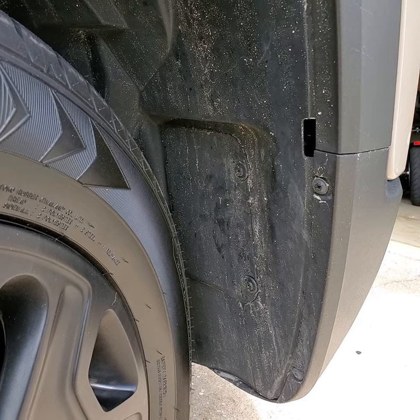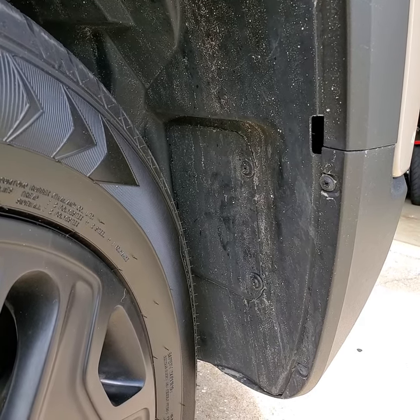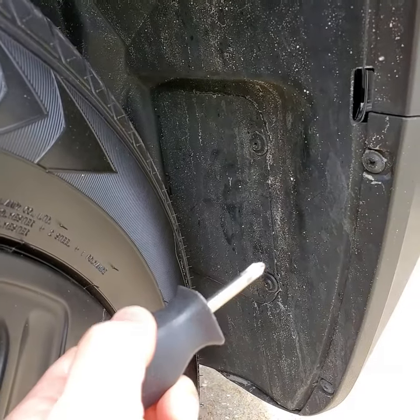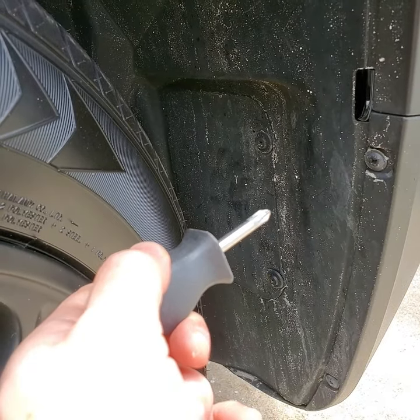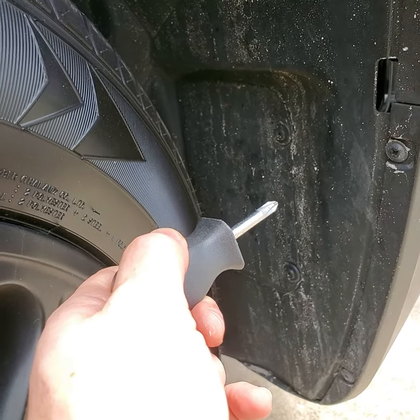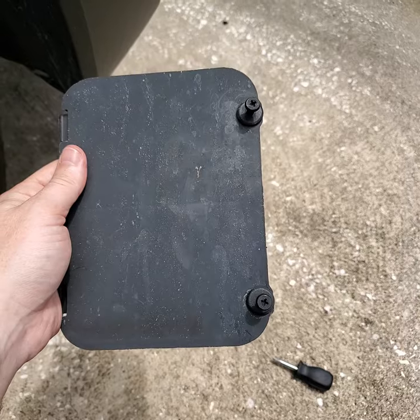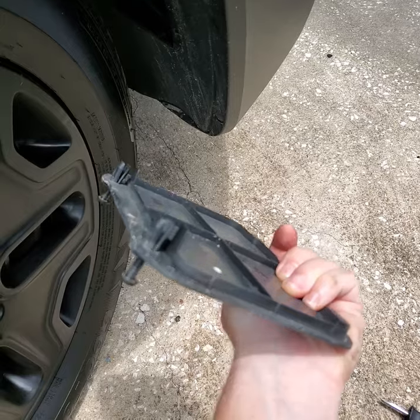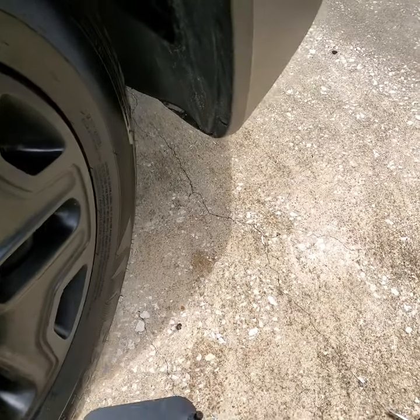Turn your wheel to the opposite side of the one you're changing the bulb on so that you can get to the two plastic screws that are there. Using your stubby screwdriver, unscrew them almost all the way. They will stop, then pull on the panel and it will pop out and you should have one complete piece. You don't have to take them all the way out — the clips will release before you get the panel all the way out. Set that aside.